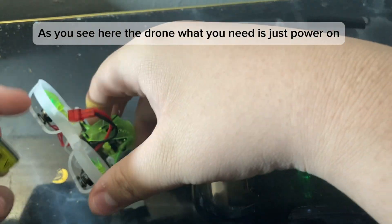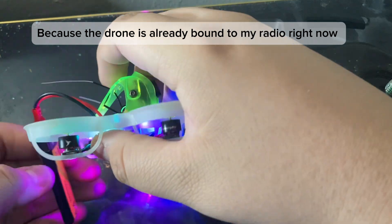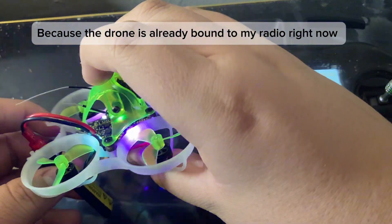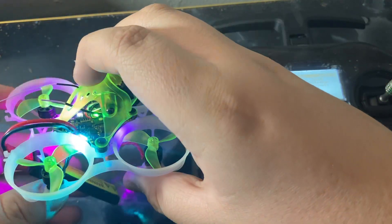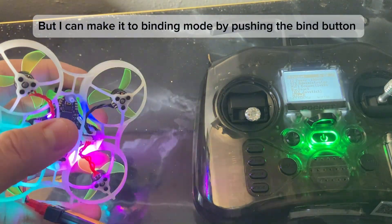As you can see, the drone just needs to be powered on. Because the drone is already bound to my radio right now, you can see the green light on top, which means it's already bound. But I can put it into binding mode by pushing the bind button.